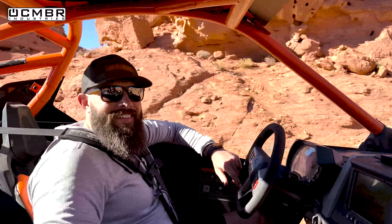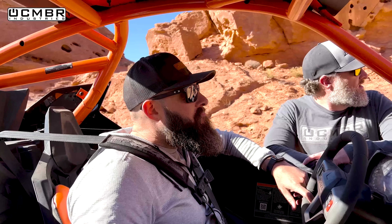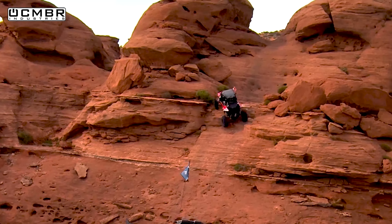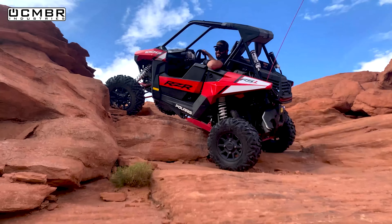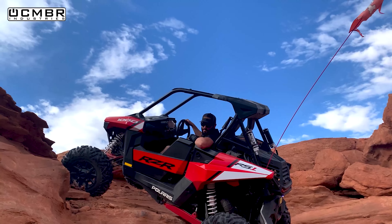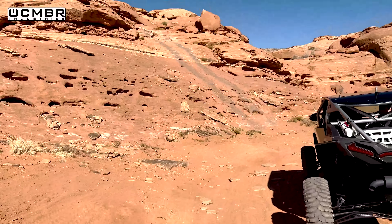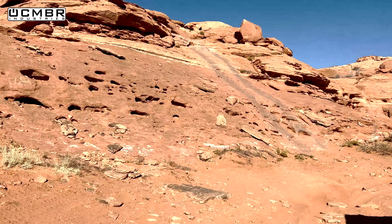We stopped at one of our favorite climbs - Pucker Pass. It's actually not too bad in our long wheelbases at 104.5 inches. We had a little sketchy time on the RS1 here before - that was the worst spot I've been in a long time. Wheelbase is king on vertical stuff - it makes this a little tricky. It's a very steep climb and at the top there's a big bump that can pop you up at that angle.